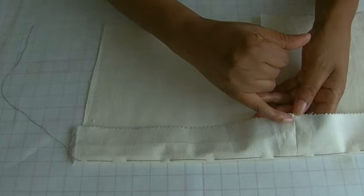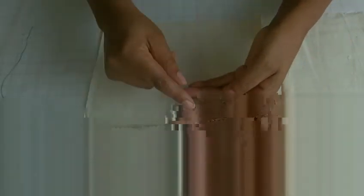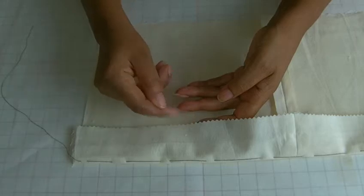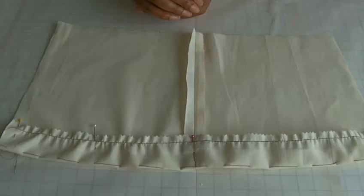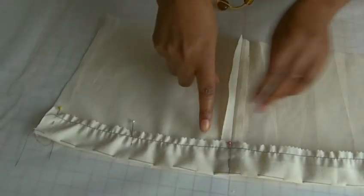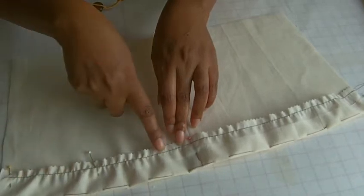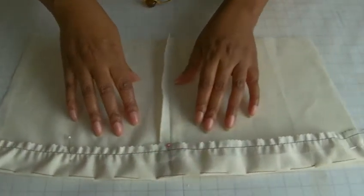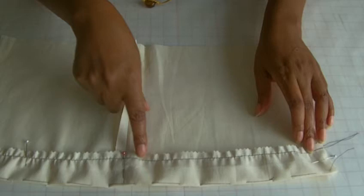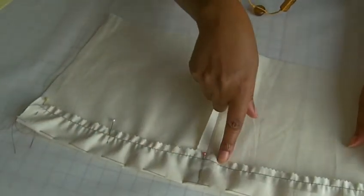I'm going to be a centimetre — about three quarters of an inch — all the way around from this edge. I've now stitched my basting stitch using the larger stitch from my sewing machine, and you may be able to see here where I've actually pinned it and gathered it in comparison to the other side. So this is what we need to achieve on this side.